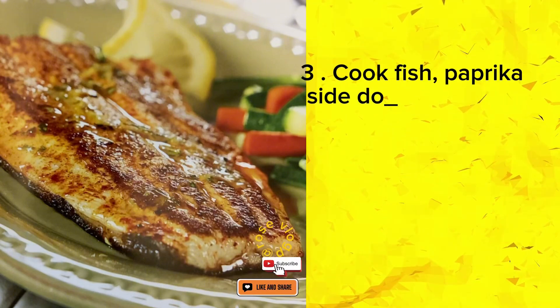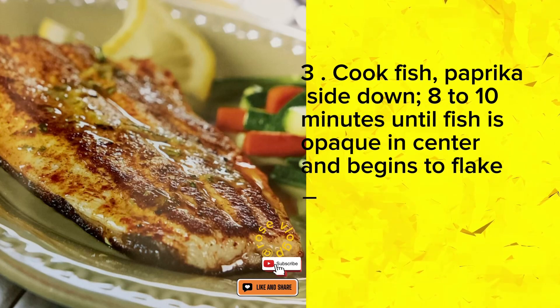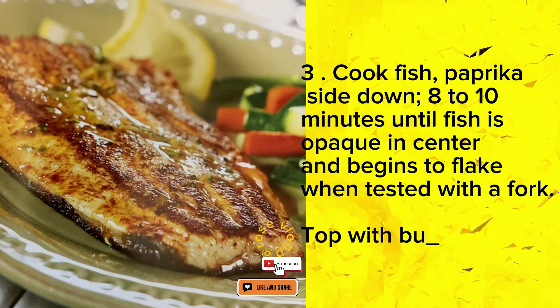3. Cook fish, paprika side down, 8 to 10 minutes until fish is opaque in center and begins to flake when tested with a fork. Top with butter mixture.